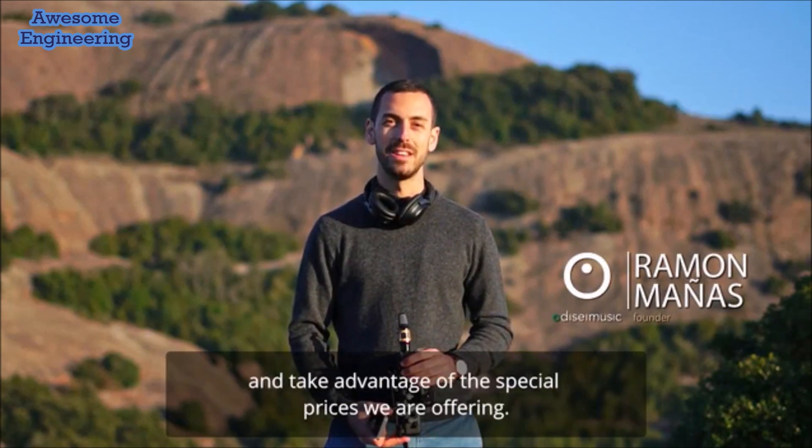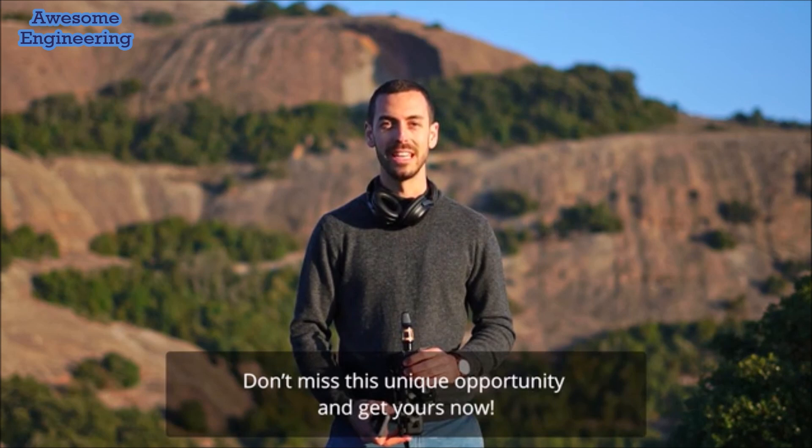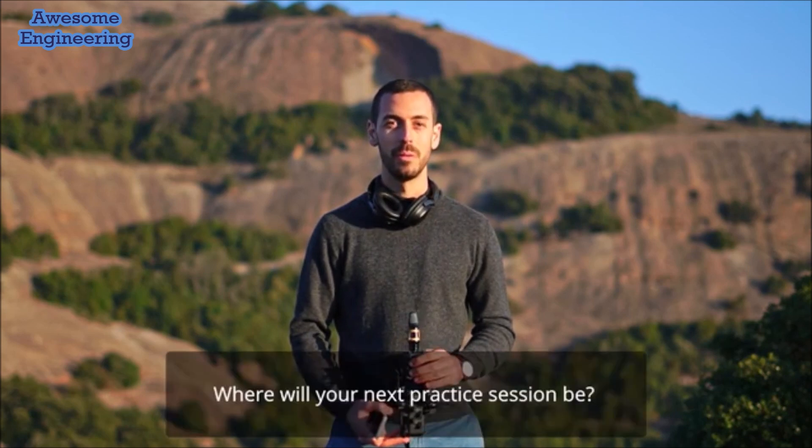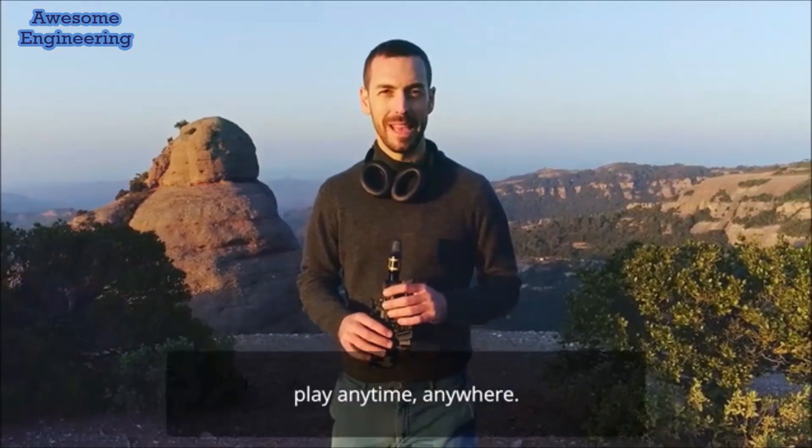Support us in this Kickstarter campaign and take advantage of the special prices we are offering. To thank you for your support, we will get yours personalized. Don't miss this unique opportunity and get yours now. Where will your next practice session be? Mine is here. Travel Sax — play anytime, anywhere.